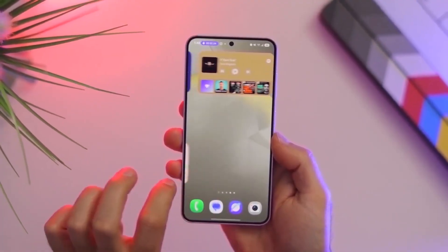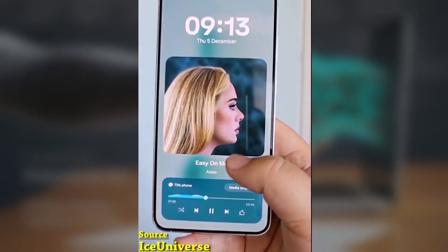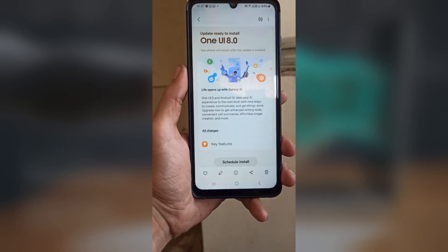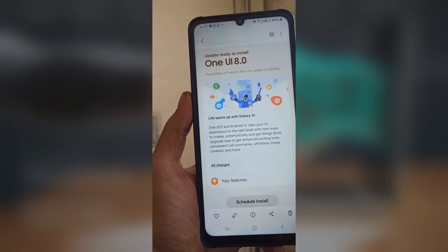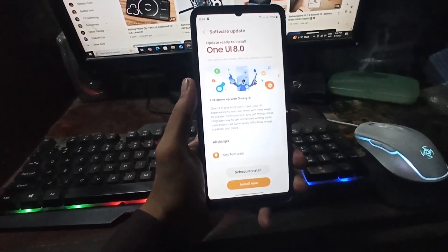After One UI 7 set a solid foundation, it seems like Samsung is really pushing to bring even better smoothness and fluidity with One UI 8, and that's something I'm definitely excited to see when it rolls out. What do you think of this new animation system? Are you excited for One UI 8 to bring this smooth animation experience to your Galaxy device? Let me know in the comments section below.